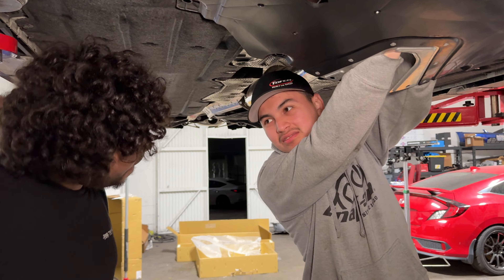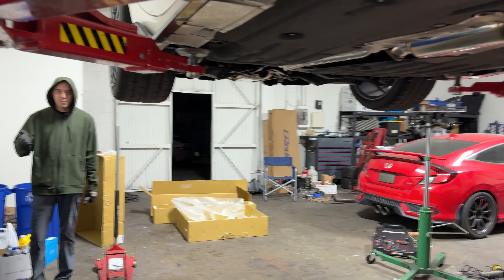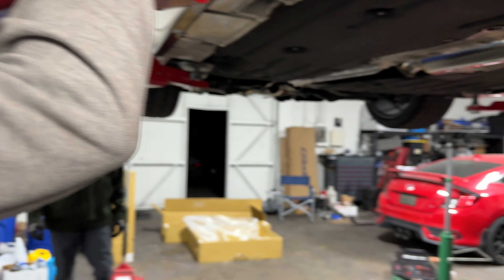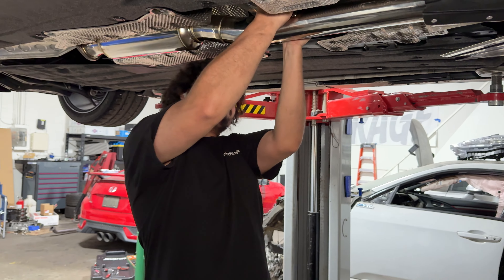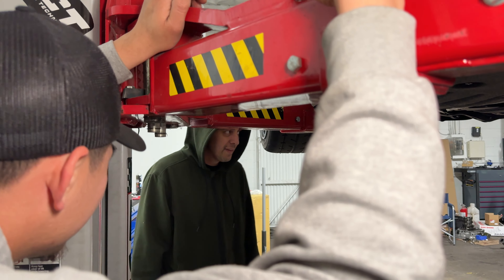I'm gonna have to hold this — it's twisted. I put pressure on it and it snapped. That's what they all say. I barely touched it — I just got it seated and gave it a little bit and it snapped.